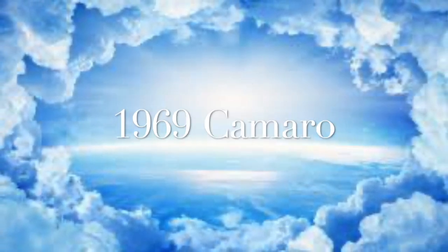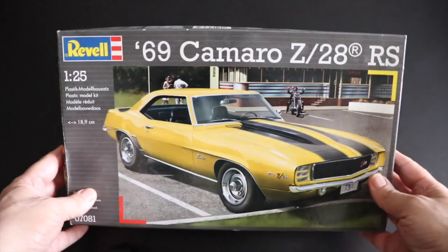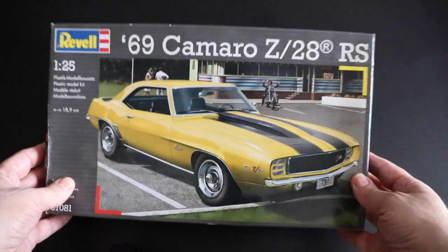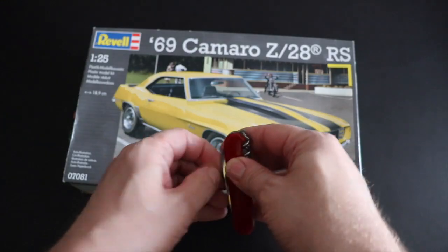This time, here in the shop we bought the Revell 69 Camaro C28. Let's see what's in the box.